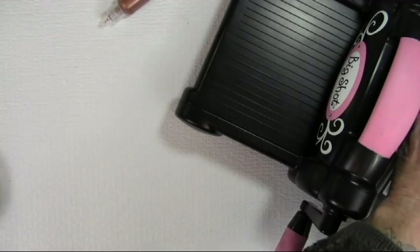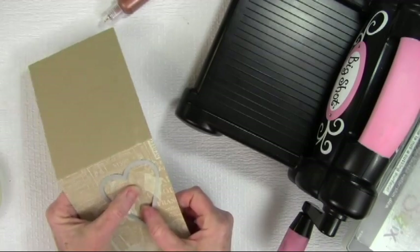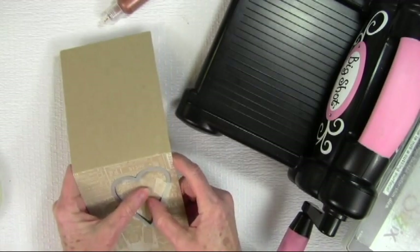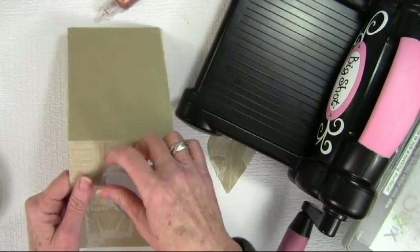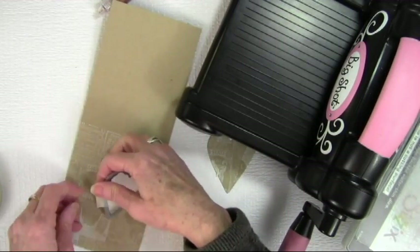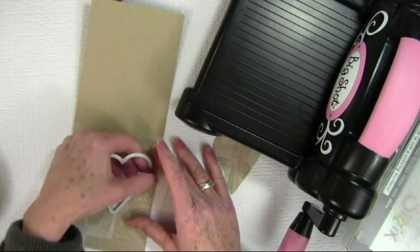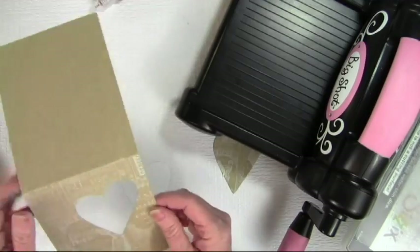Once I've run that through I can just separate the card and go ahead and unstick my masking tape from the heart center, then gently pull the frame cut away with the masking tape. I can reuse this again time and time again using the same masking tape.